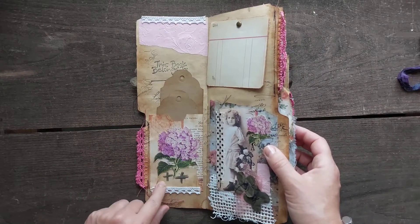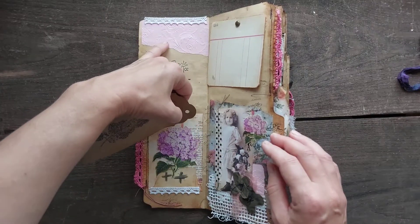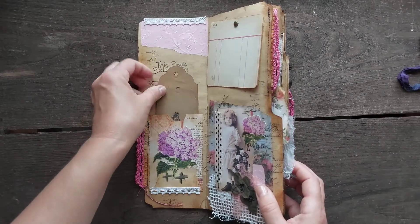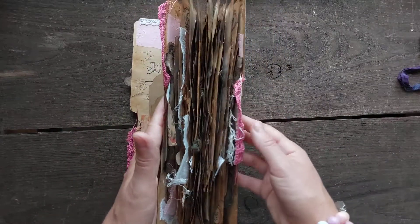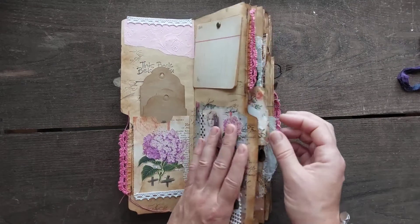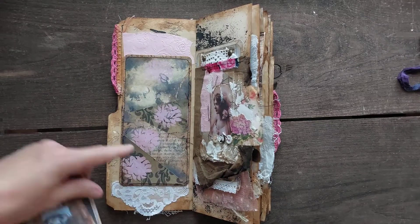There's a bag pocket here that I created myself to match the hydrangea on top. 'Book Belongs To' is embossed in pink. Very simple craft paper tags — I tried to stamp or glue them completely flat because it is quite full, and it's just one signature. I added some writing paper here. This embellishment is also on YouTube.